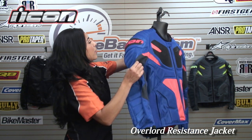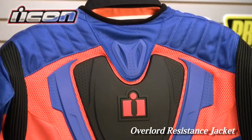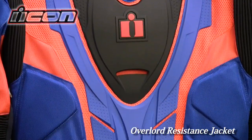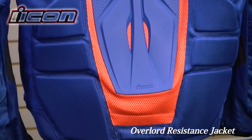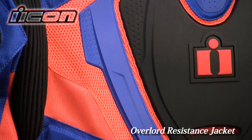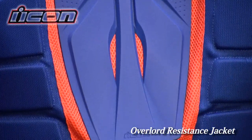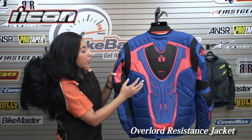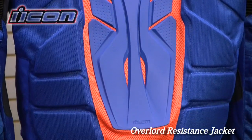Now let's turn this jacket to the back. You have a huge TPR back protector on the outside of this jacket. You have this really nice mesh that's very breathable — the holes are a lot bigger there, so a lot of breathability goes through this jacket.